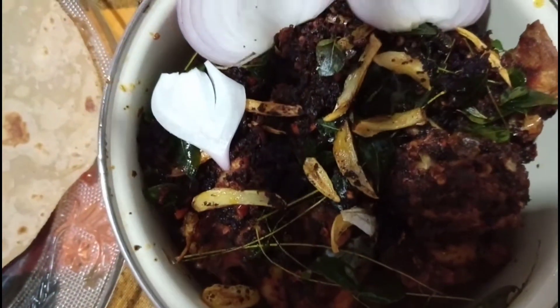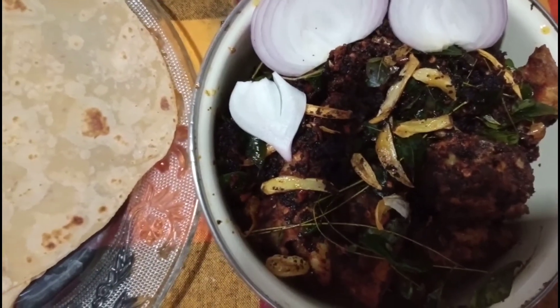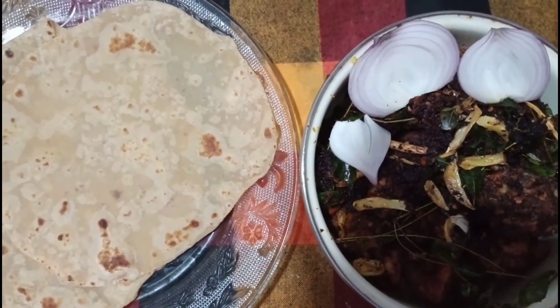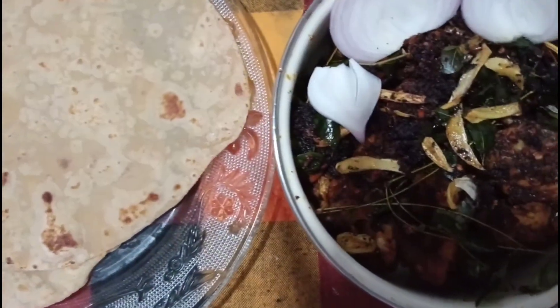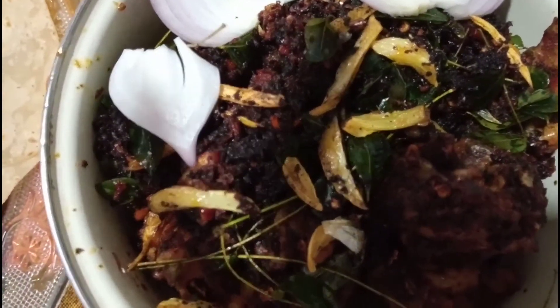This is the recipe for the first time. Please press the subscribe button and press the bell button. Bye!